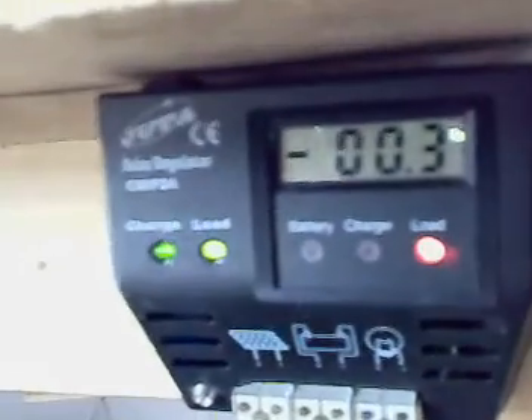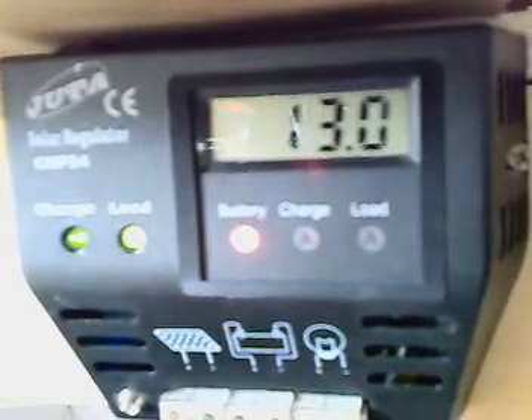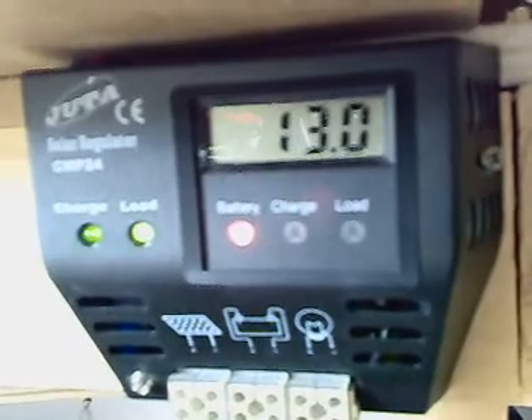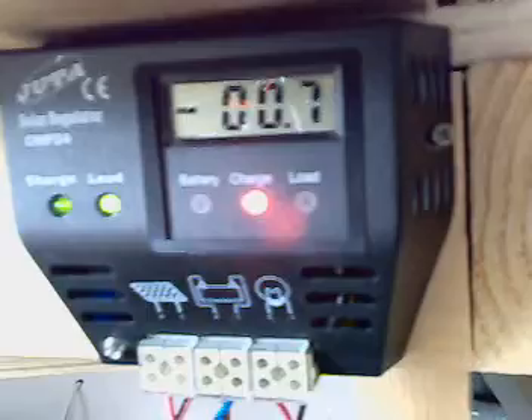Batteries are standing at 13.03 volts. The solar panels are not doing anything — that's the solar controller for the solar panels. This is the 50-watt panel and it's not really charging because it's in the shade, which is so annoying. As you can see, just 0.70 milliamps. That's the other battery bank — that's the 40-watt panel.